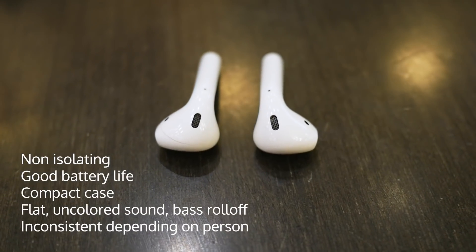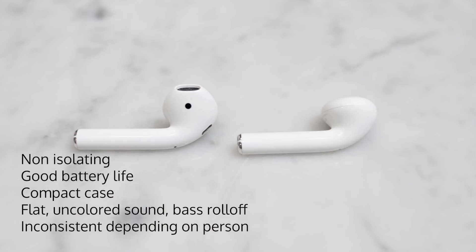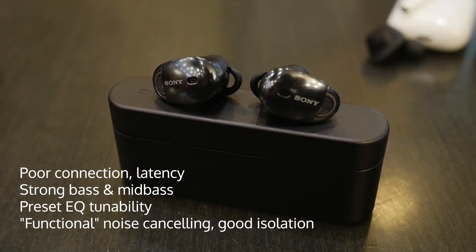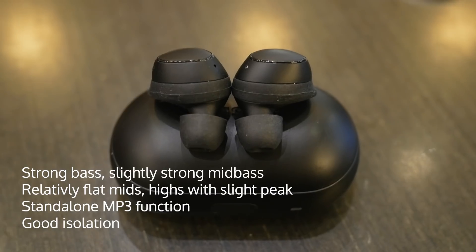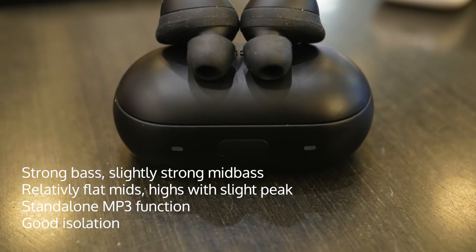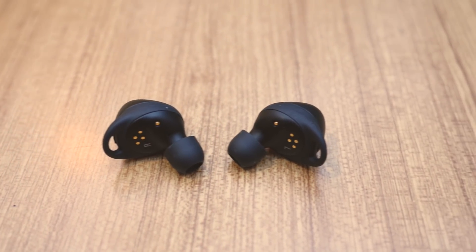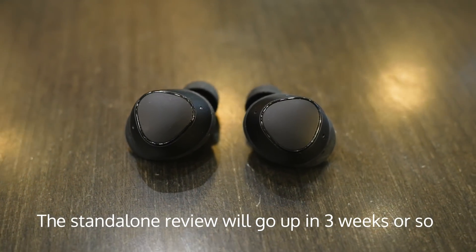In conclusion, if you want a non-isolating option with a relatively flat sound and a very long battery life with a compact case, get the AirPods. If you don't care about watching videos too much and want good isolation with a lot of bass and slight emphasis on the treble coupled with a bit of tunability, get the Sony's. Finally, people who want a similarly bass-heavy sound with brighter vocals, still above-average isolation, and good battery life will prefer the IconX. This was JohnSquared — thank you for watching. We're also planning to do a standalone review of the Gear IconX, so please subscribe if you are interested.